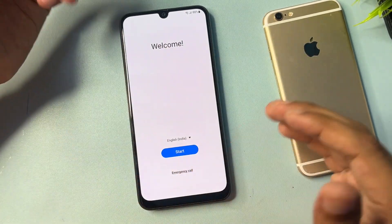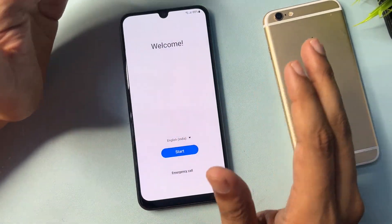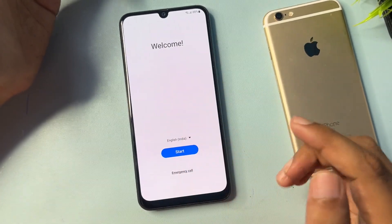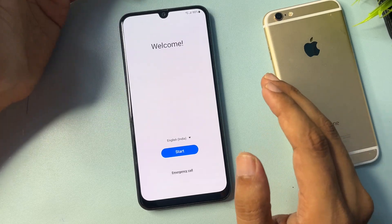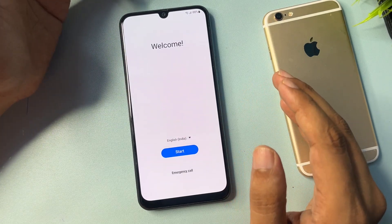Before starting this method, you will first have to hard reset your smartphone and complete the factory data reset process. After this, when you switch on your smartphone, you will get a screen asking for your phone's Gmail ID and password. Don't worry — I will show you how you can skip this Gmail ID and password to unlock your smartphone.